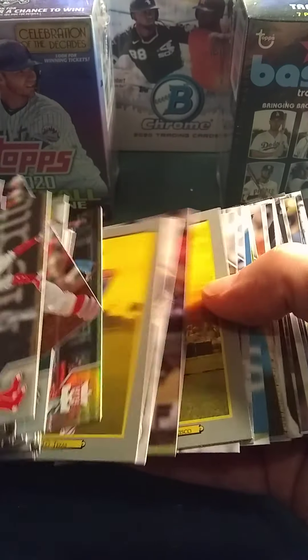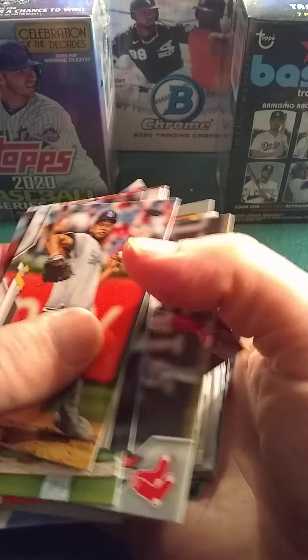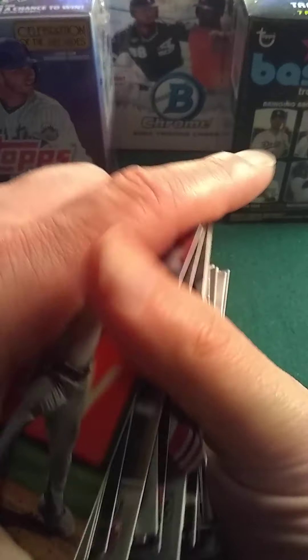Rainbow Foil Segura. Really nothing at all to write home to mama about.